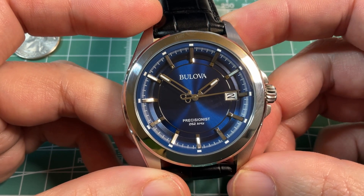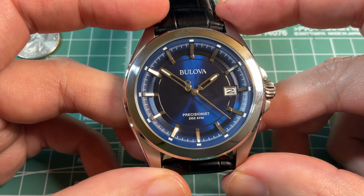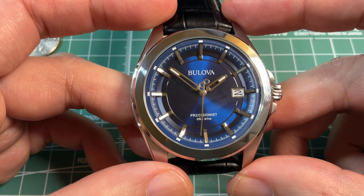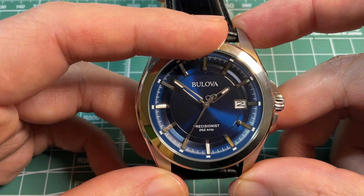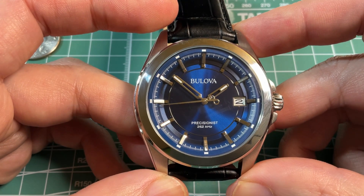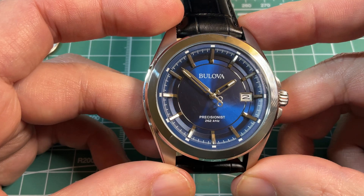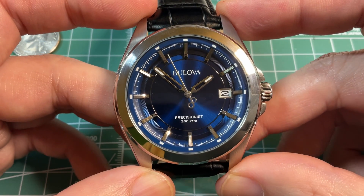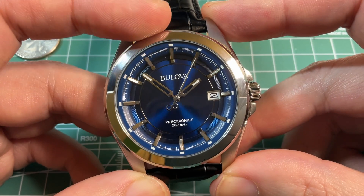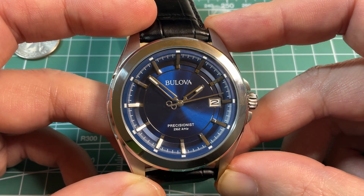There are fancier Precisionist models with chronographs, but they are quite a bit bigger and the dial gets more cluttered, which means the super smooth second hand is hard to see — and that is the best feature of this watch. In the more complicated models, it isn't so much front and center. So if you want the most accurate watch without going to an atomic clock radio-controlled watch like a Casio Multiband 6, or the smoothest second hand sweep without spending thousands on a Grand Seiko, this is the watch to get.